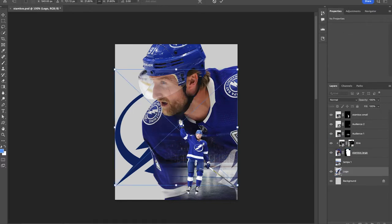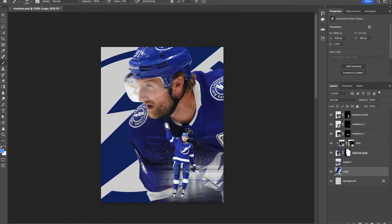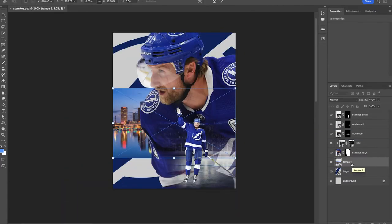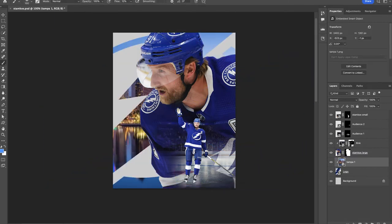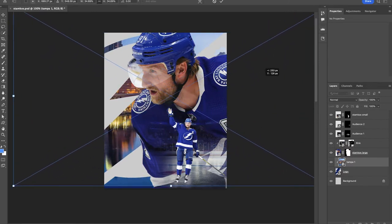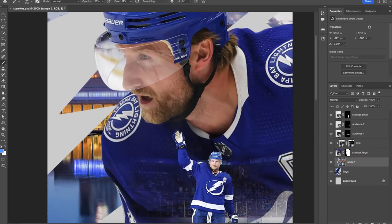With this logo that we dropped in, we're putting it in the very back, scaling it all the way up, and just finding a good spot for it. On top of that we're gonna drop in the Tampa Bay skyline, which is going to fill up that logo. We want to make sure it's stretched and scaled up, then clip that onto the logo and move it around to find a good spot. This is all about personal preference — it's a nice little effect where we're adding elements related to Tampa Bay.